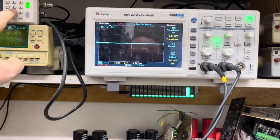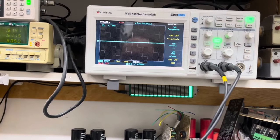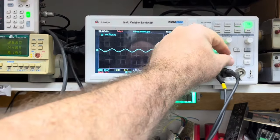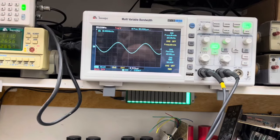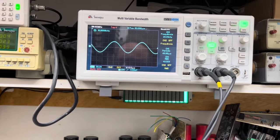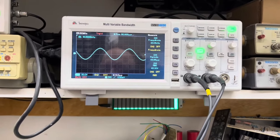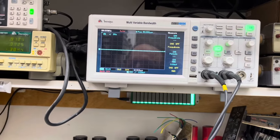Vamos subir agora para 20 kHz. Rodando em ponte, o amplificador está aí. Forma de onda também perfeita — bundinha de neném. Funcionando excepcionalmente bem.